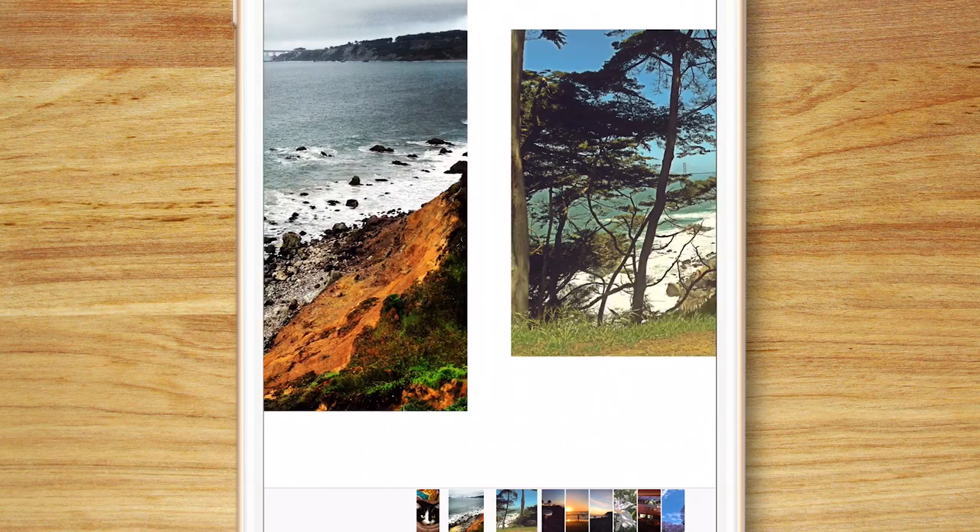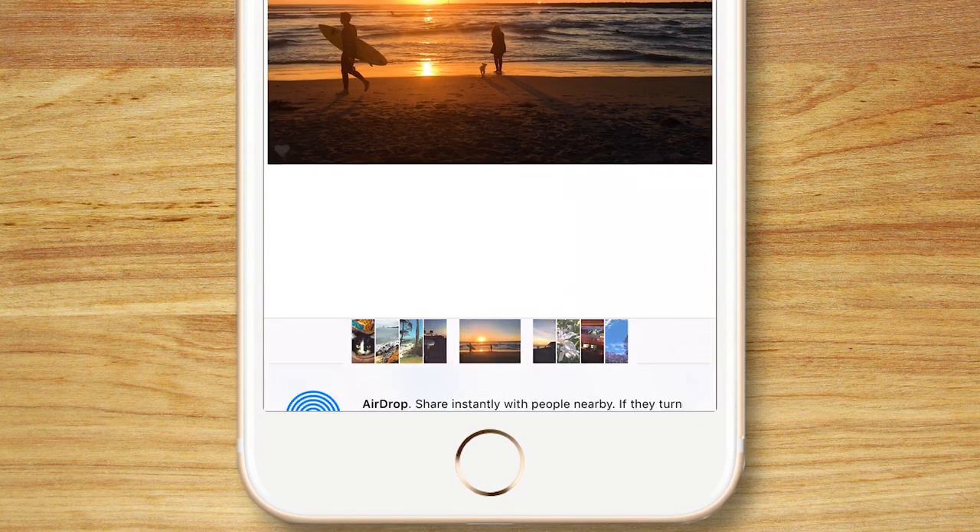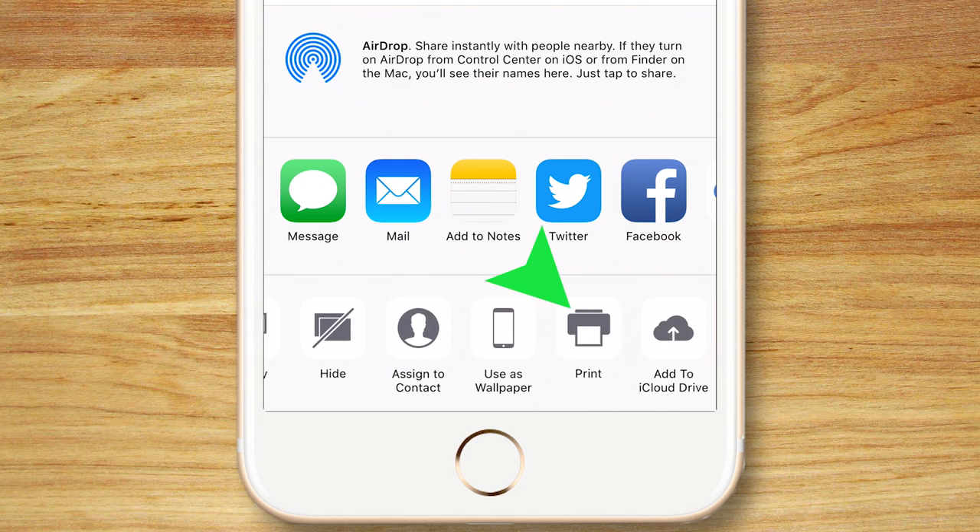To print to an AirPrint printer, you open the image in the Photos app, tap the share icon at the bottom left of the screen, and then tap the print option. Remember that printing at home can be more costly — there's the cost of ink and photo paper — than using a printing service, but it gives you more flexibility to print whenever you want.